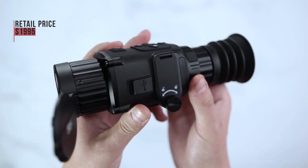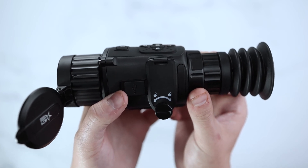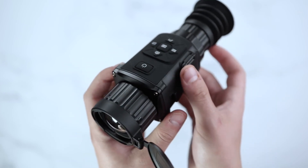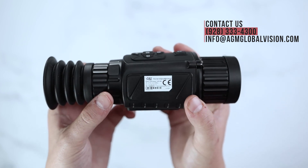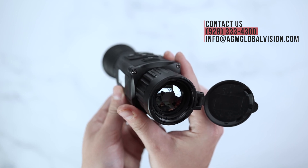Retail price on this thermal unit will be at $19.95, available through authorized dealers and distributors. For more information, please give us a call at 928-333-4300, or simply send us an email to info@agmglobalvision.com. Thank you.